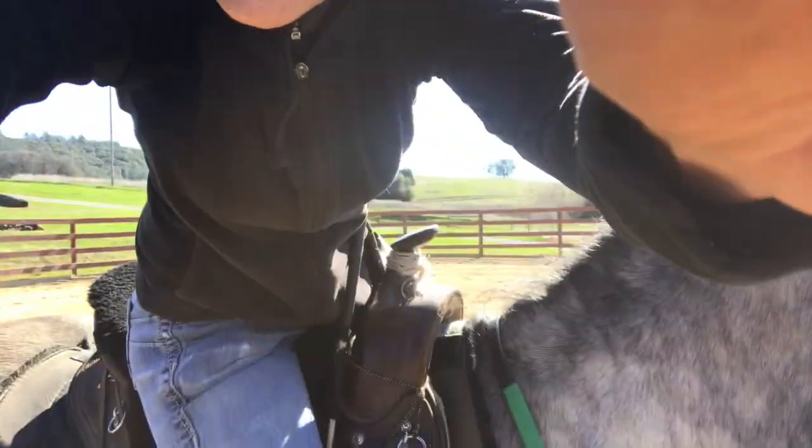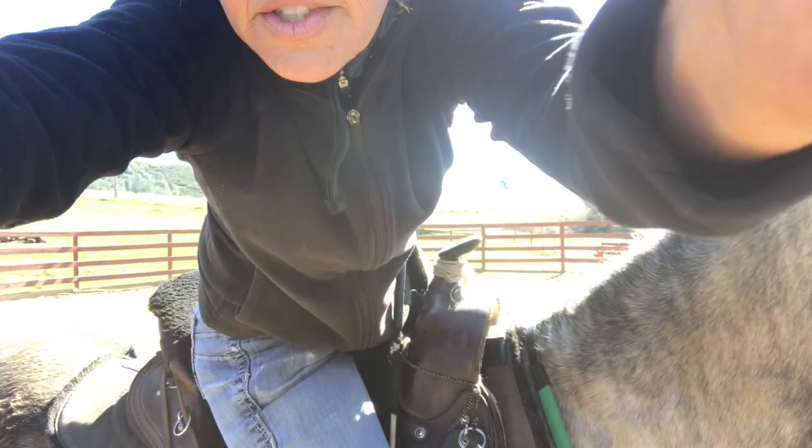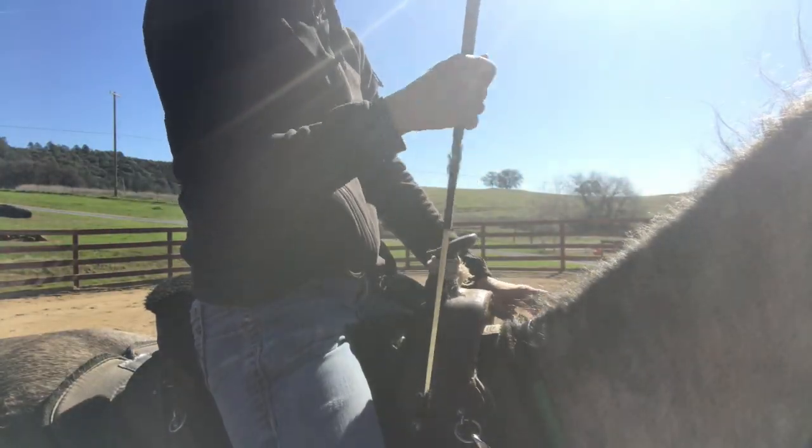Next time I'll wear my vest in the arena in case he falls. We're going to try the canter in the round pen because I round penned him so I could see what he could do — and I know he can canter in there. So he can canter. This is going to the left.